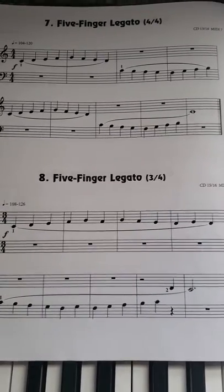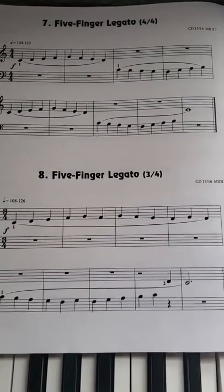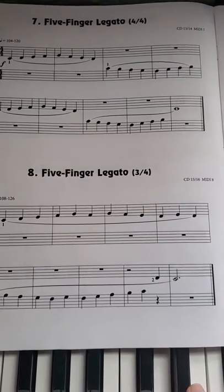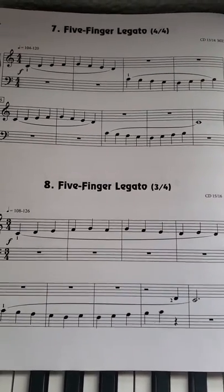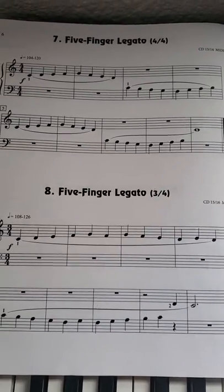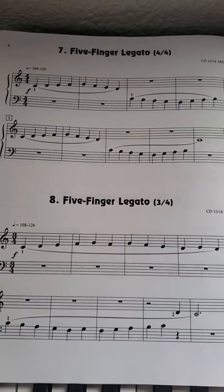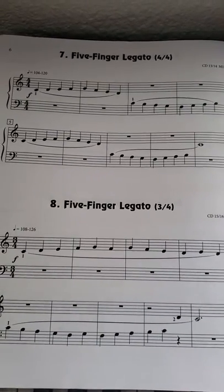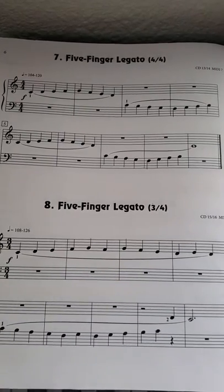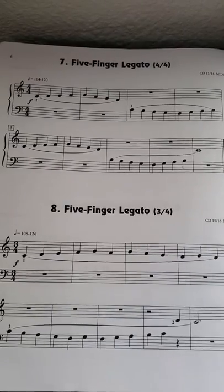This one's pretty easy, it's almost like a scale. You're gonna go up and then your left hand is gonna take the rest, and then back to your right hand, and then left hand, and then right hand.